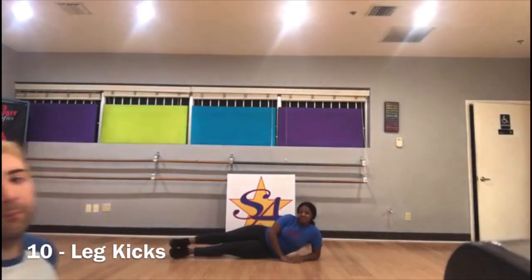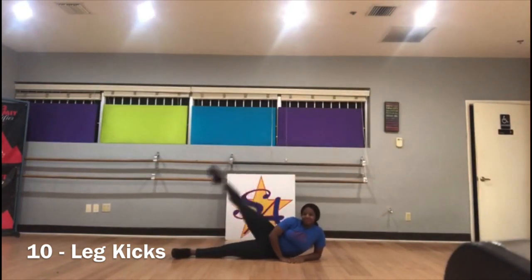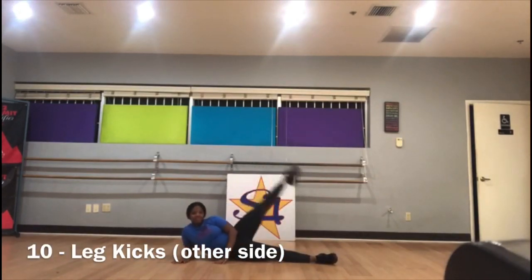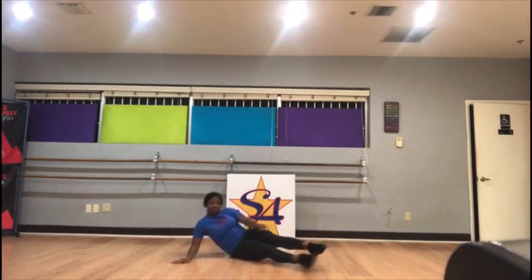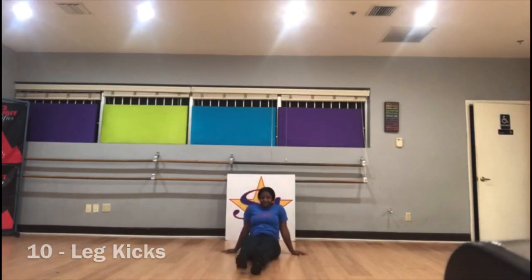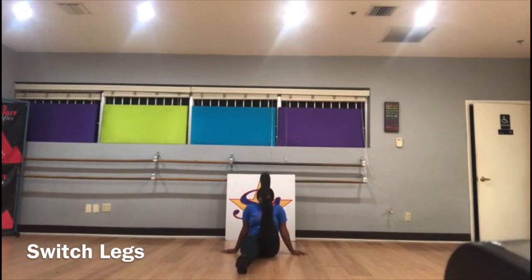So the first thing we're gonna do is leg kicks to warm up — 10 each leg. Go: 1, 2, 3, 4, 5. Other side: 1, 2, 3, 4, 5. To the front: 1, 2, 3, 4, 5. Other leg: 1, 2, 3, 4, 5.